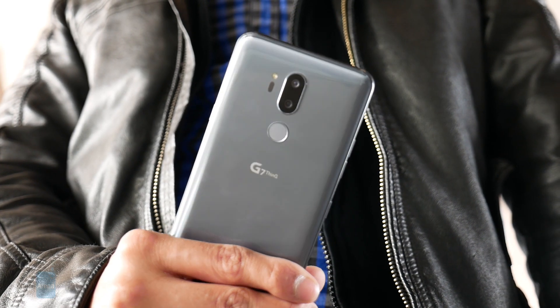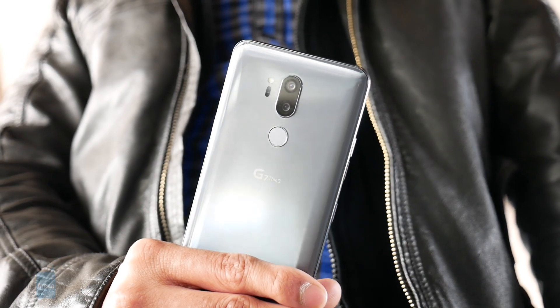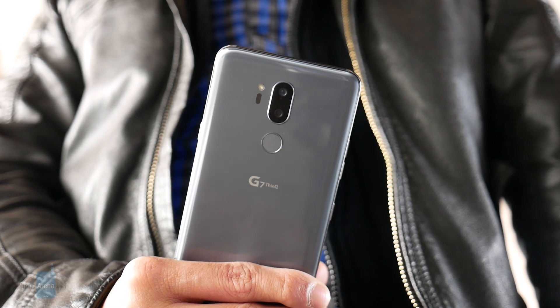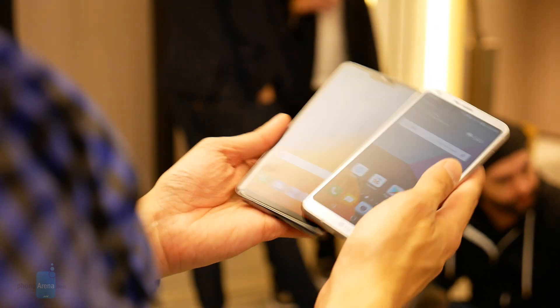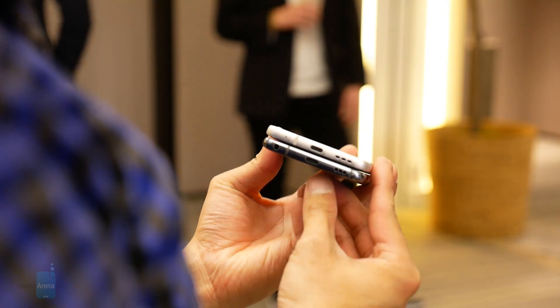We are a little bit bummed that the power button is no longer integrated with the rear-mounted fingerprint sensor. With the G7 ThinQ, it now has its own position on the right side of the phone. But they still both offer some conveniences like the 3.5mm headphone jack, and they also have the same IP68 rating for water resistance.